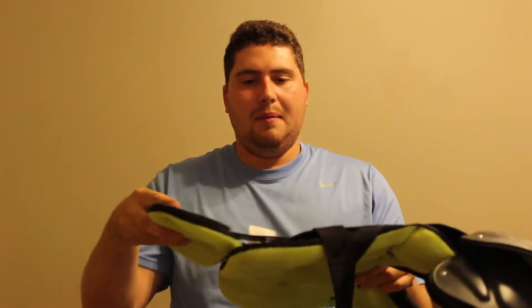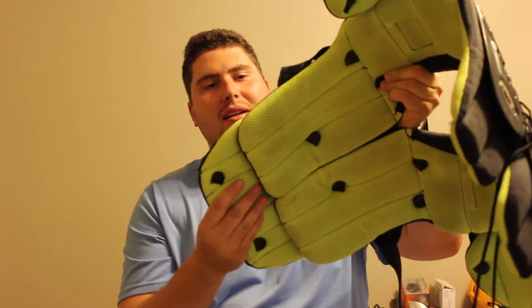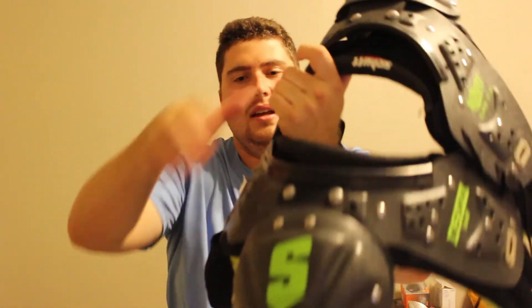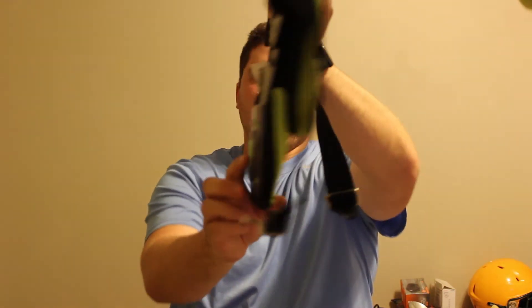This is a youth size back plate — it's obviously a lot smaller than a standard adult size one. Back plates aren't necessarily for every player, but any player can wear them. They just add a little extra back protection. I had a couple of my running backs and skill players wear these Schutt back plates this year. As you can see, it does extend the shoulder pad down. It fits a bit awkwardly at first because you have this overlap, but it still fits fine. As long as you have it secure on there, it's going to be good.